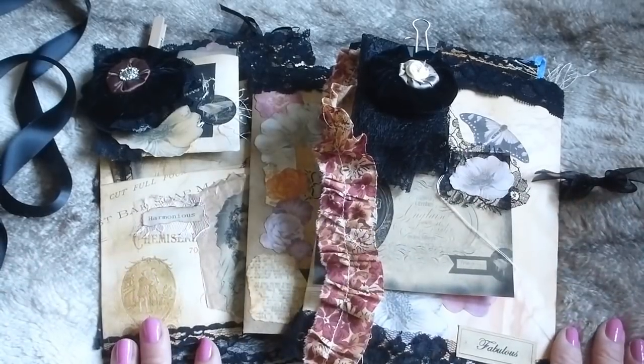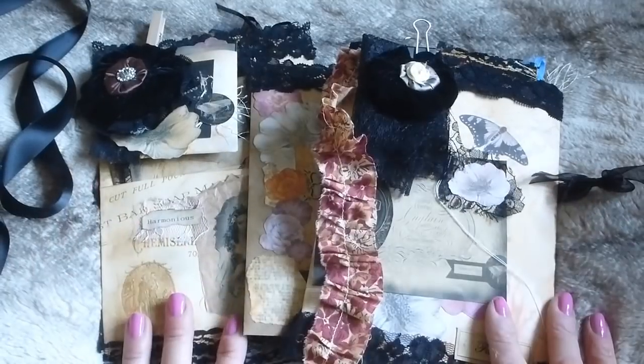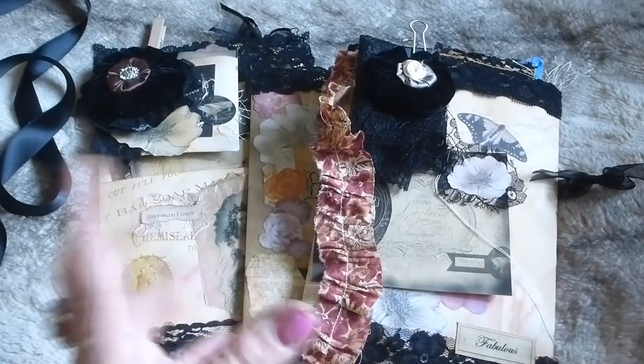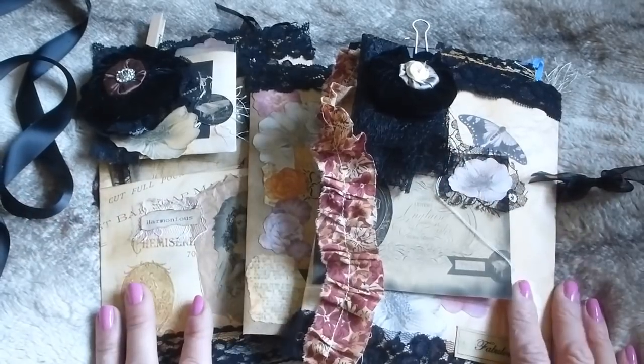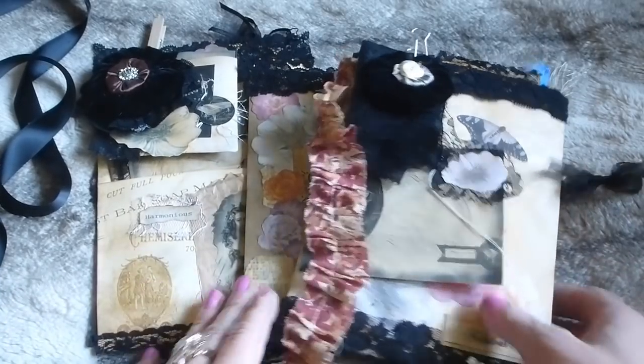I've made a very large kit here — hopefully enough to do an entire journal. This is slightly dearer than my regular kits because it's so massive. Let me go through all the items one at a time.